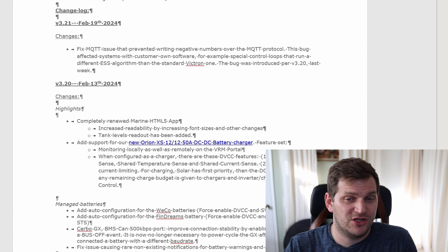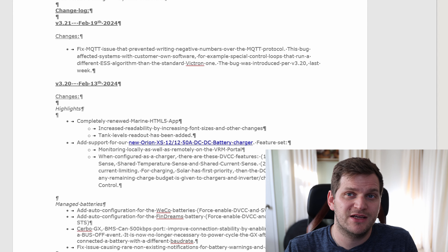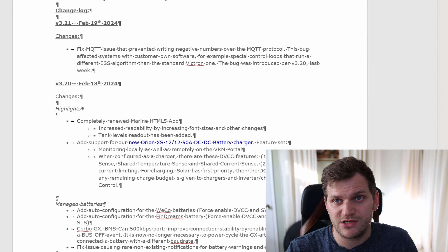Hey and welcome back to the channel. In today's video we will talk about, again, Victron Venus OS update version 3.21. Let's get right into it.